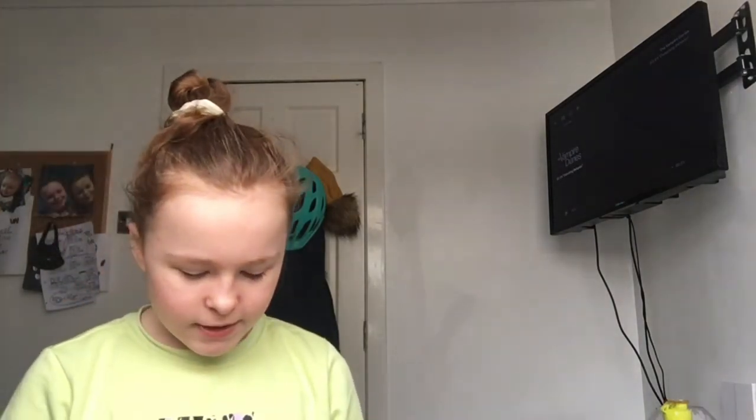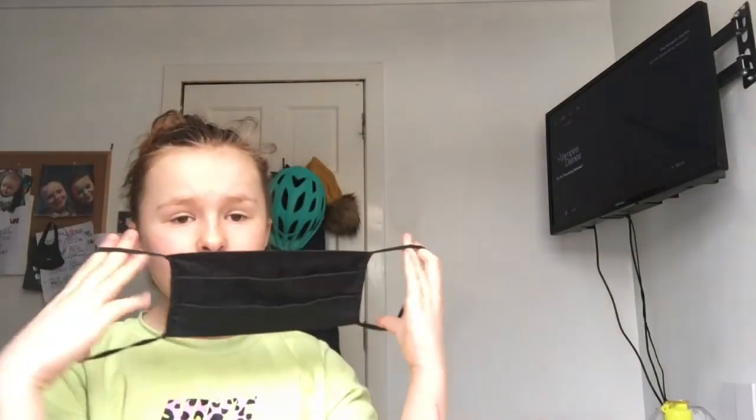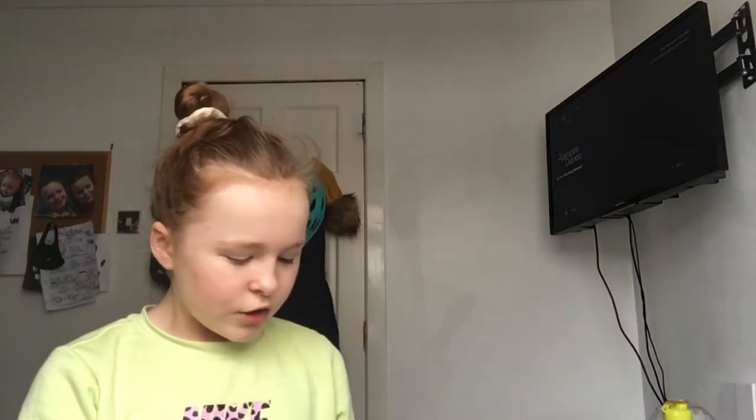So just in case, I have a mask, just in case, because I don't want it to be like awkward.